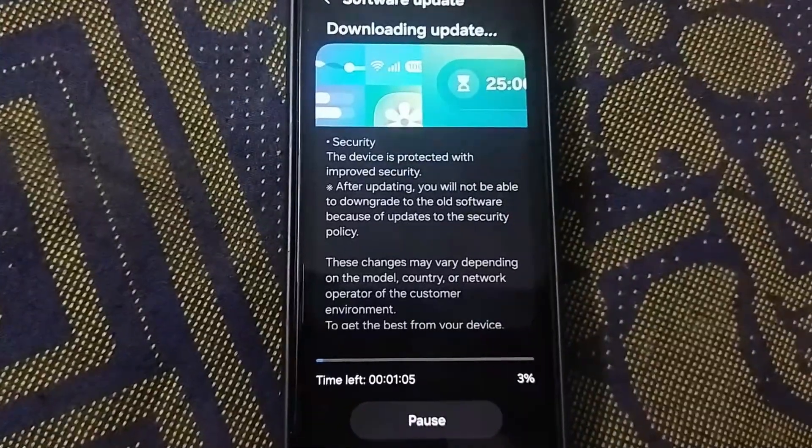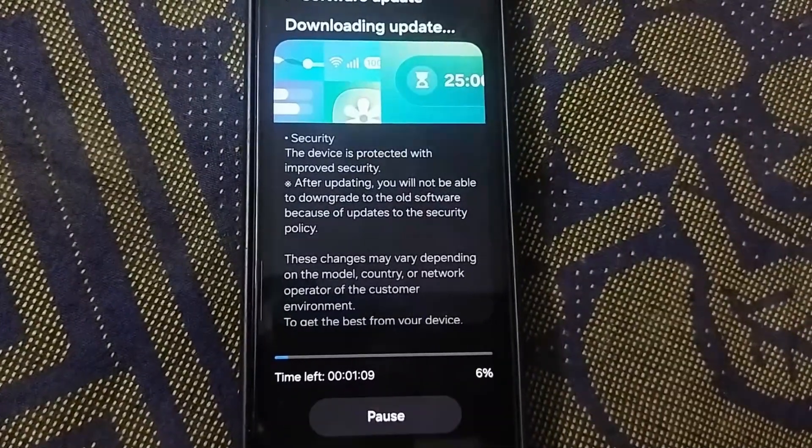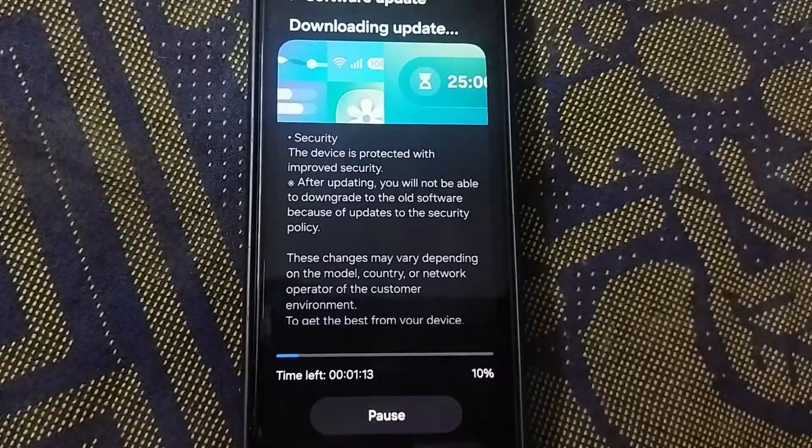The update will now start downloading. You can see the progress bar moving along. This part can take a few minutes depending on your internet connection, so just let it do its thing. It's a great time to hit that like and subscribe button if you're finding this helpful.